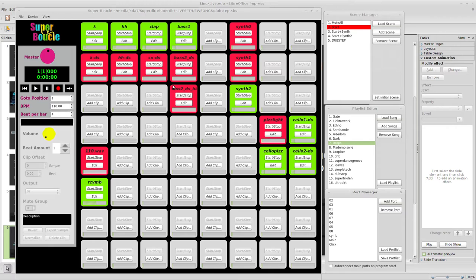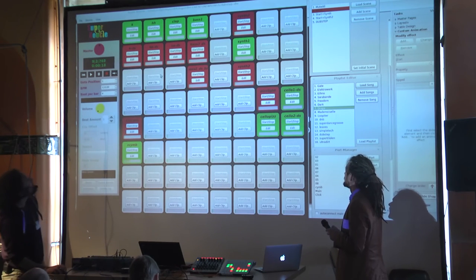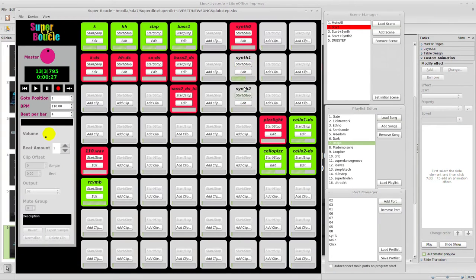We also implemented mute groups. These are classical mute groups: a group of clips where only one is allowed to be playing at a time. If I start this one, the others will stop. You can have many clips, and if you trigger one, all the others will be muted — especially useful for bass lines where you don't want two playing at the same time.